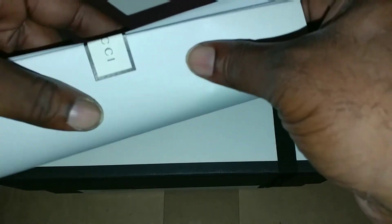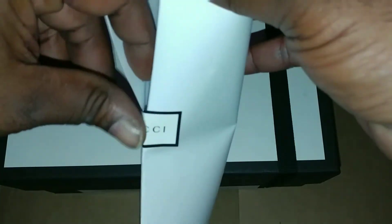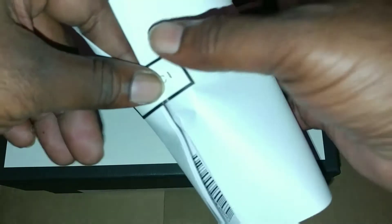But yeah, before I get into anything else, I gots to get into this official shit, to show y'all I am not playing no kind of games. So let me show you this receipt, if I could get this motherfucker open.